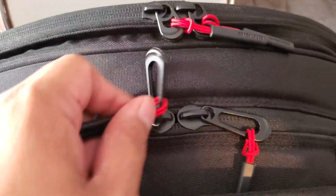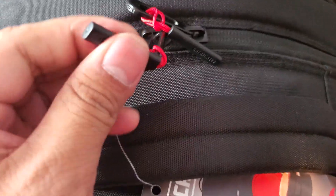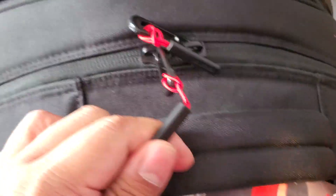Then it has these heavy duty YKK zippers with custom paracord zip pulls installed.